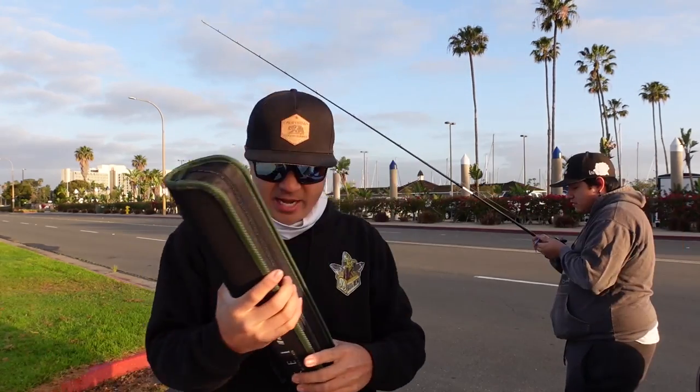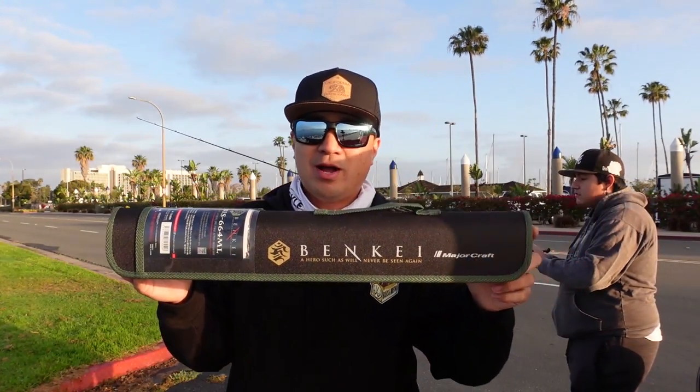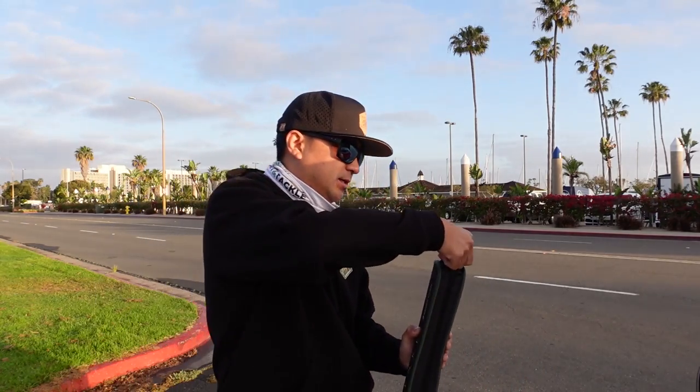You guys have been wondering when I'm gonna come out with new rods, new reels, new baits, etc. This video is about that — I do have a new rod and reel for you guys and I want to debut it on this channel. It's been a while since I've had new gear to introduce, so I'm just gonna wing it today. I will be fishing the Major Craft Benke rod.